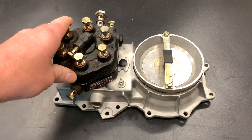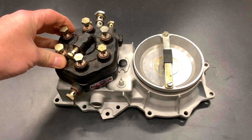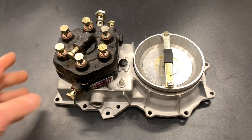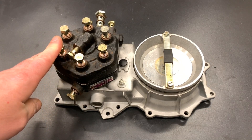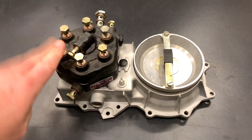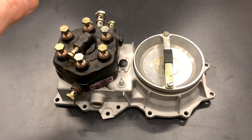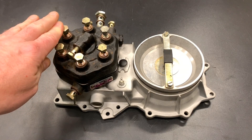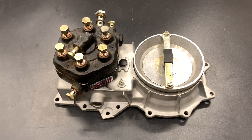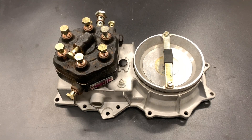I have a Bosch Jettronic mixture control unit for our '82 DeLorean. I don't have any problems with this particular unit — it seems to be running great, good smooth idle. It's a little goofy on warm-up, but I believe I've got a different problem somewhere else. However, I still think it's a good idea to go through this thing, reseal it, and make sure it's up to the task.